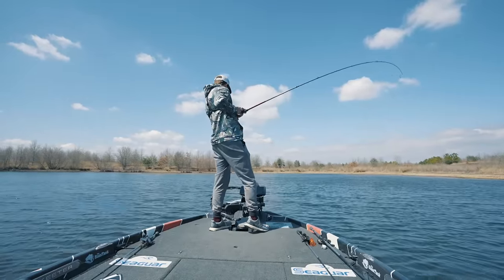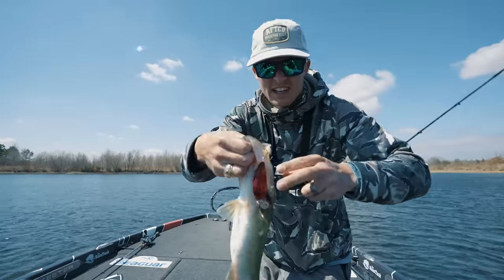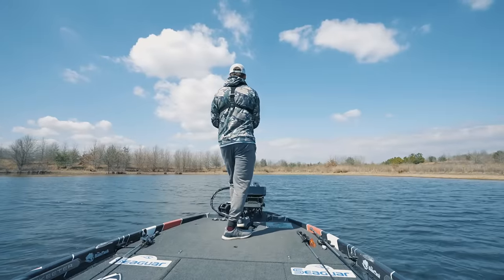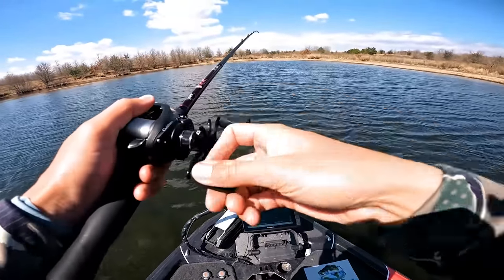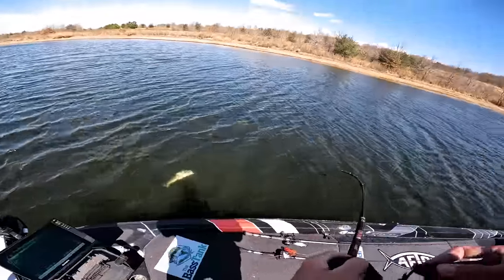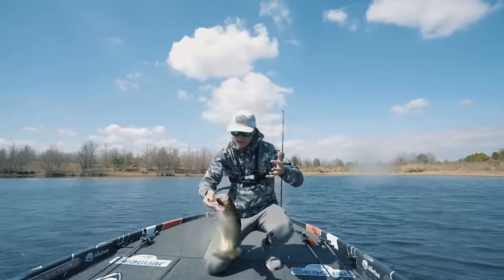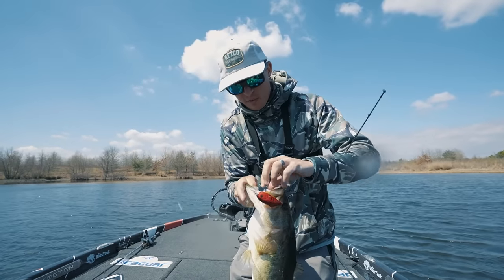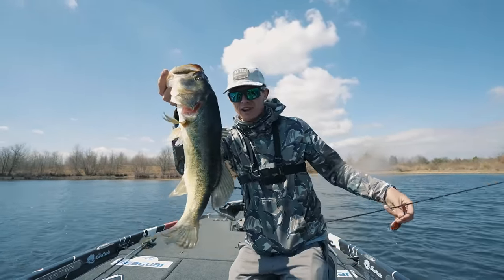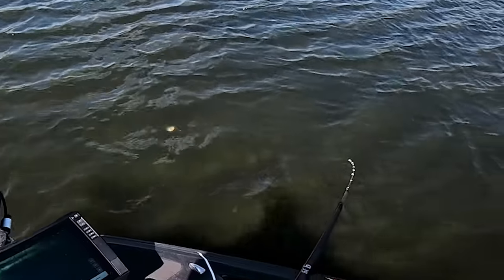There's one right on the grass edge — yes sir! Look at that, just got him in the corner of the mouth. Oh my gosh — I watched him eat at the boat! I paused it right at the boat and he chased it. A really really skinny three-and-a-half pounder ate it — that fish is way too skinny, probably got a Senko down at his throat. I love this bite, the pre-spawn is awesome.